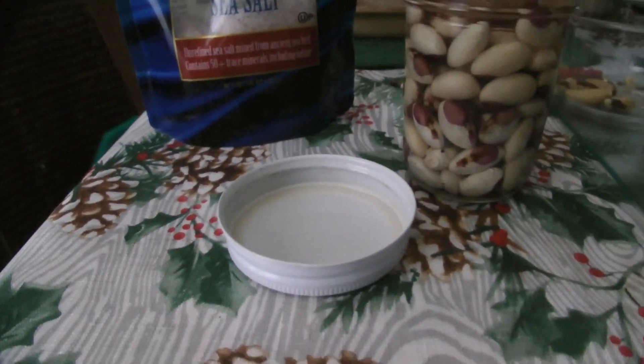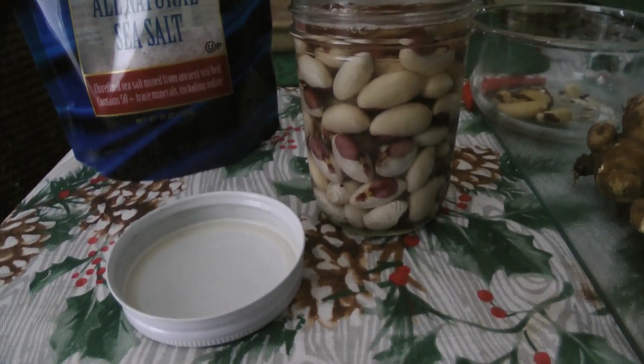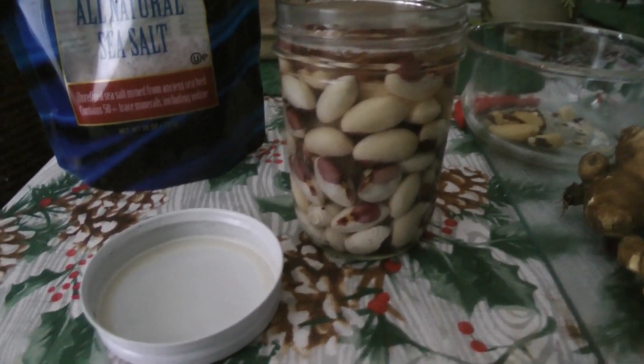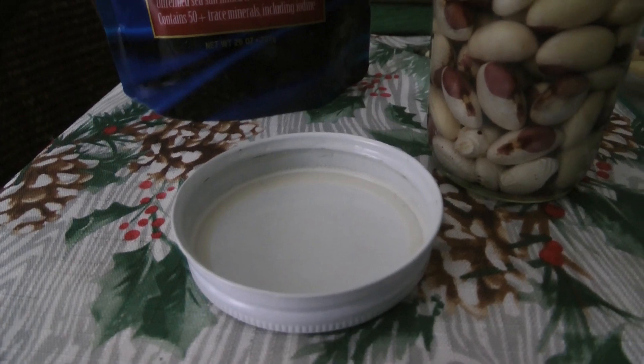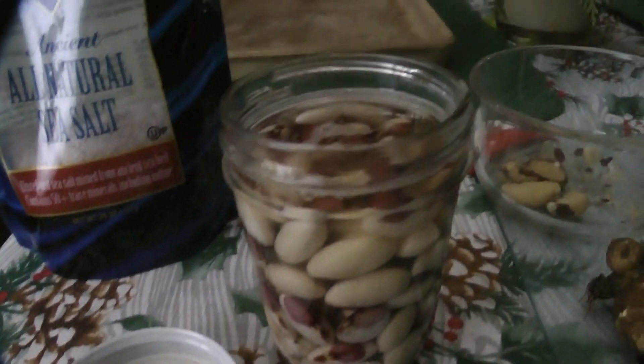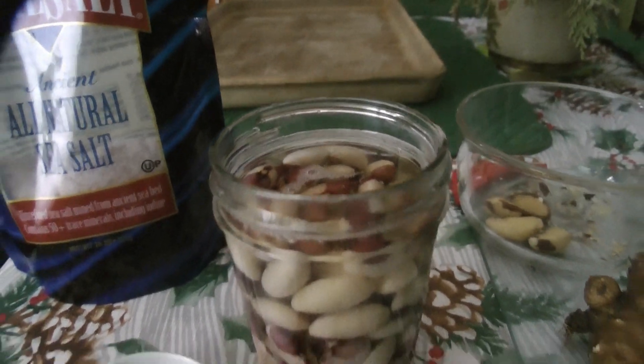When there's pressure it pretty much holds it all in. But at the very end of the process, some of the water begins to work its way through that membrane. That's the start.